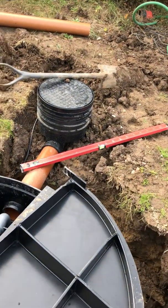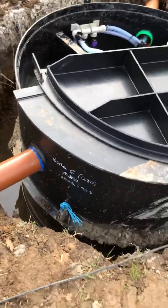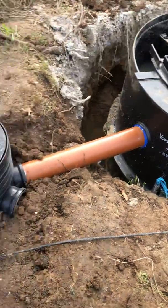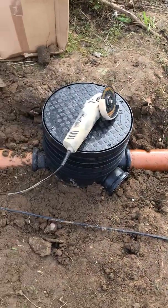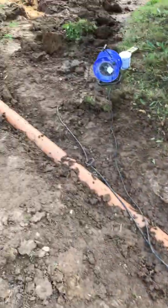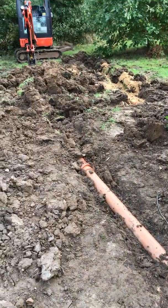That's the inlet at 200mm invert, which means 200mm to the bottom of the pipe from the surface of the ground — quite low. So we're going to build the ground level up here to the edge of that and gradually tail it away as we go down, because we're deeper down there.